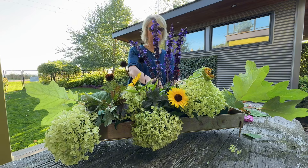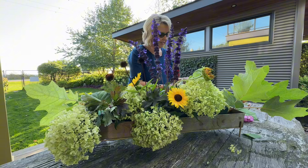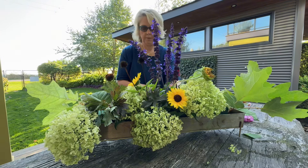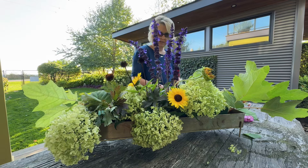I think I want this one over here. If I put it down the table and you're sitting around it, it's going to look great from all sides.